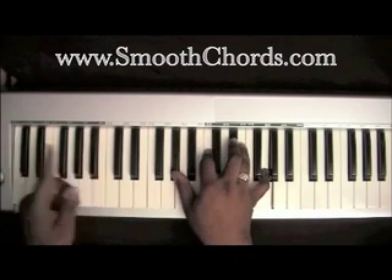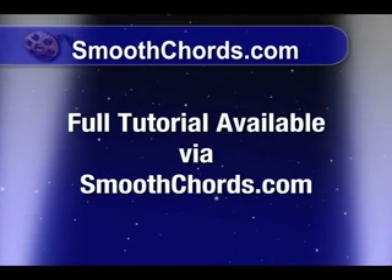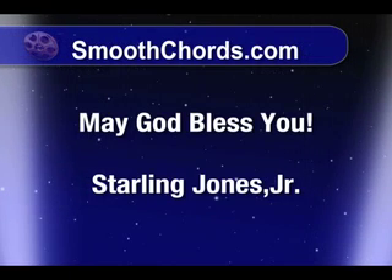Left hand goes over to a B. I'll see you next time.